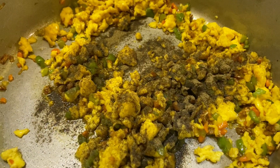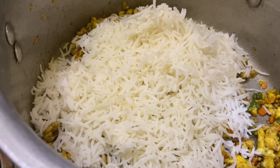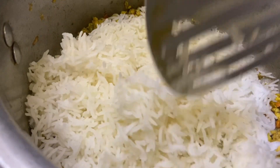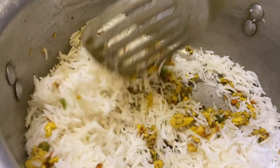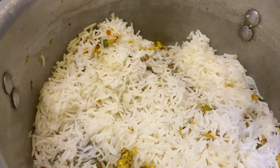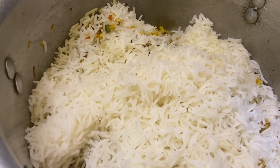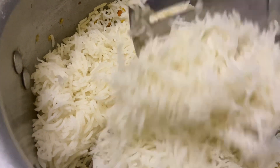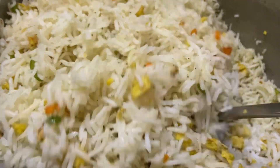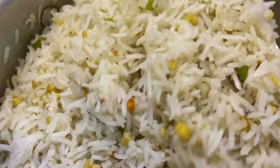I have told you — add black pepper and a little chicken cube. I will mix it with rice. My vegetable rice, Chinese rice, and garlic rice are all ready. We are going to serve them with the gravy. I have mixed rice and will steam it for a little while. The rice is ready. Now let's go to the gravy.